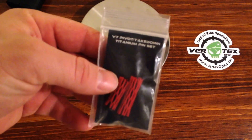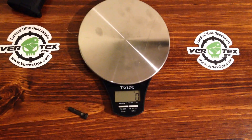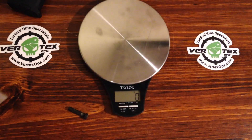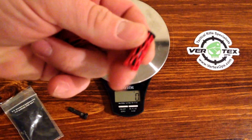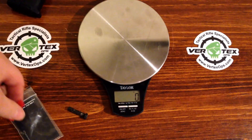These are titanium takedown pins. Let me take them out here. They have these little rubberized protection coating things on them for shipment, so they're not bouncing around and scratching each other up.